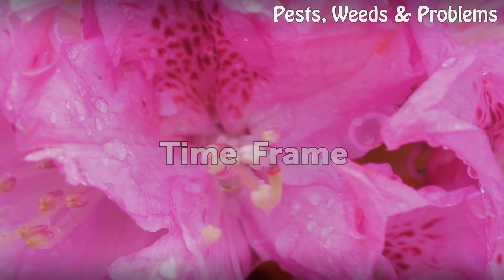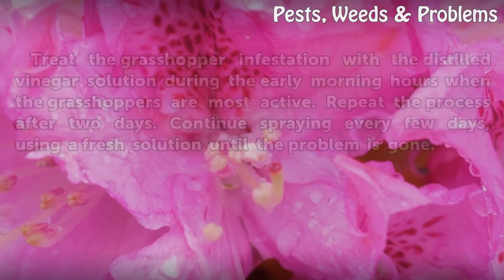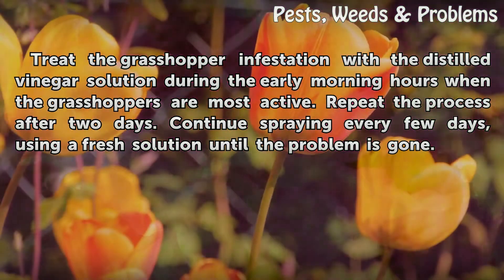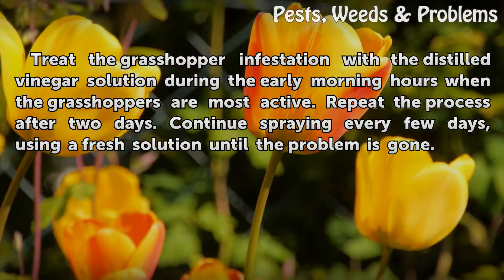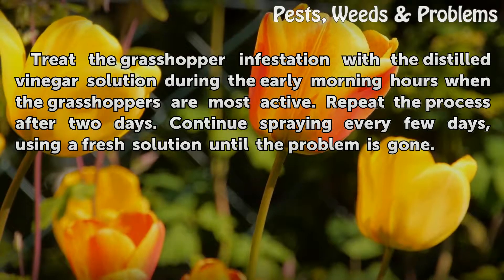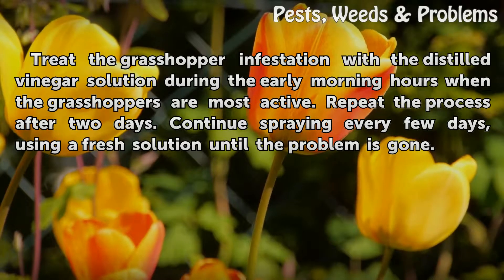Time Frame: Treat the grasshopper infestation with a distilled vinegar solution during the early morning hours when the grasshoppers are most active. Repeat the process after 2 days. Continue spraying every few days, using a fresh solution until the problem is gone.